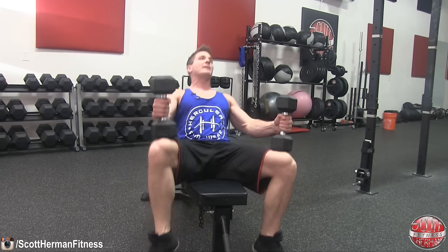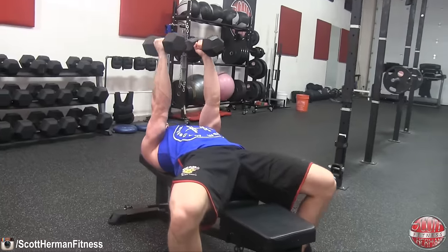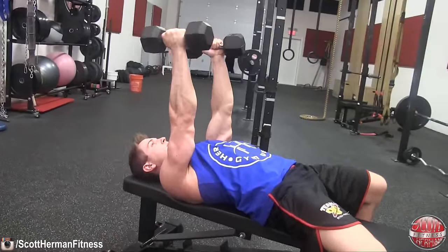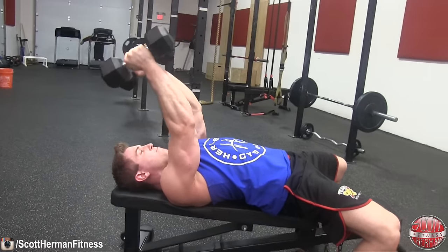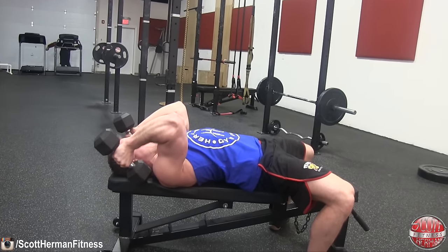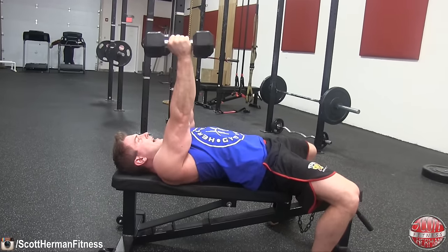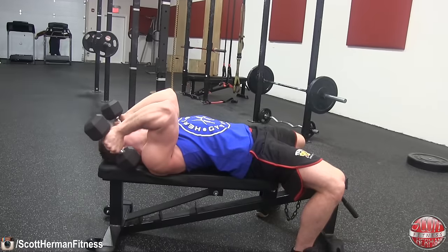Get into position by kicking up the dumbbells and holding them straight over your head with palms facing each other. Squeeze the dumbbells as hard as you can, and while only bending at the elbows, control them down by the sides of your head. Once fully descended, return to the top of the movement, flex your triceps as hard as you can, and repeat.